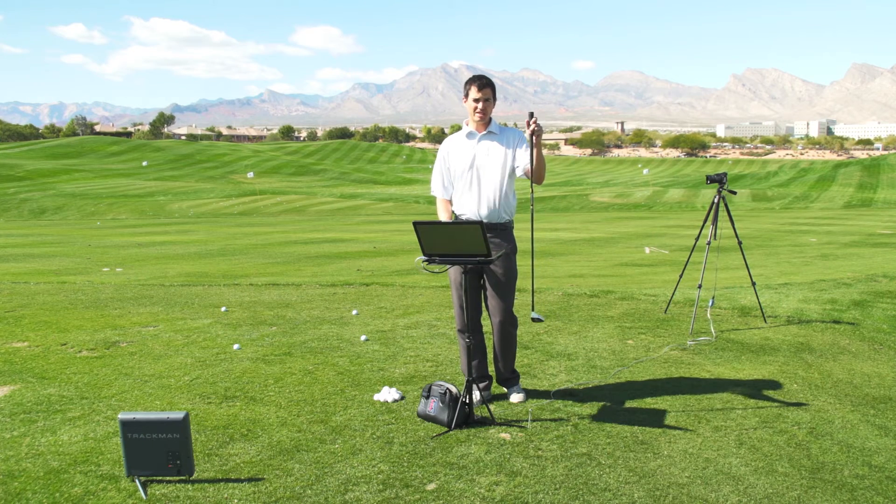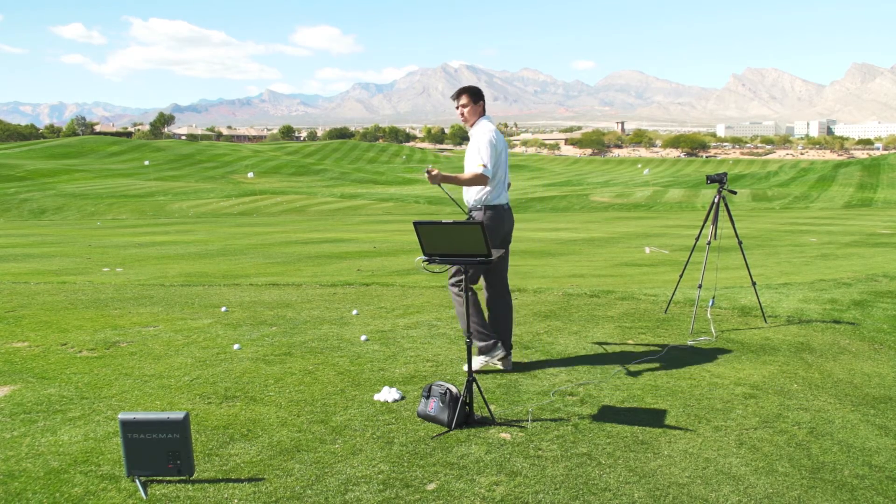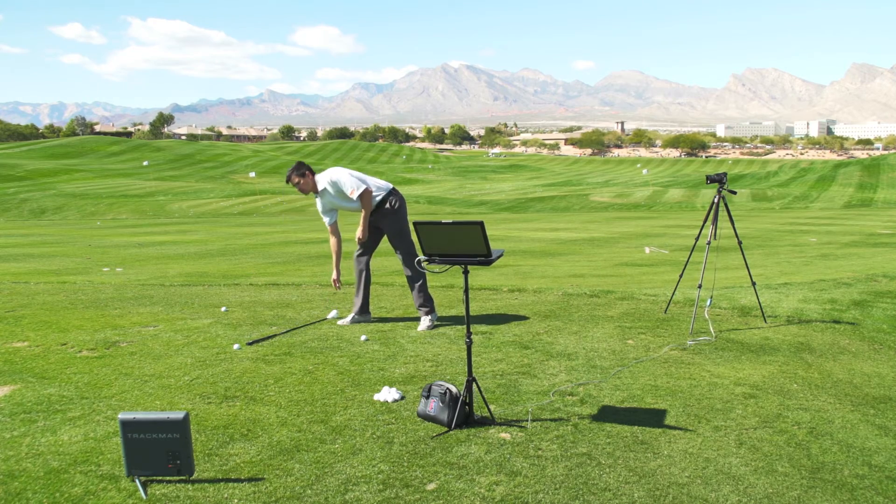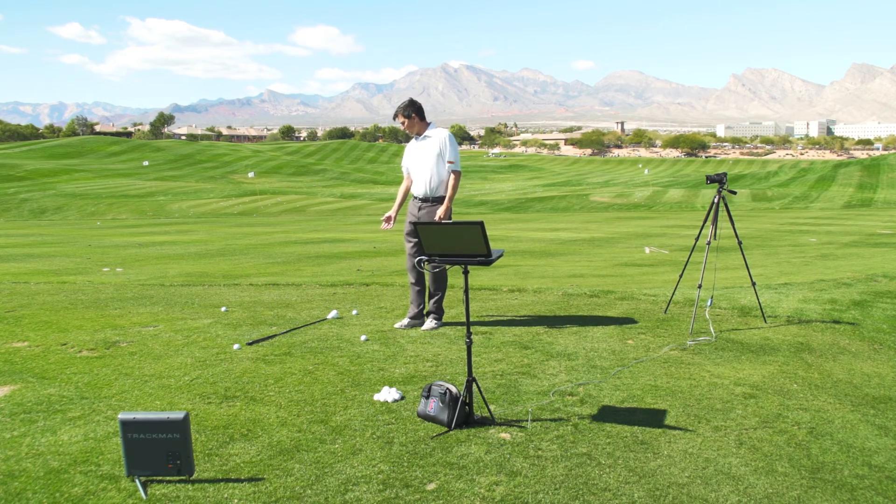I'm going to place this club down as a reference, so that the grip is pointed towards what's going to be ball one, and then the club head is going to be pointed towards what's going to be ball three.